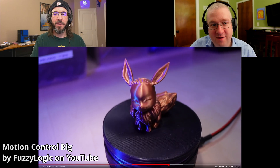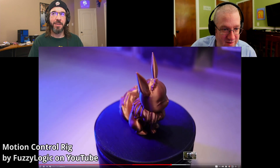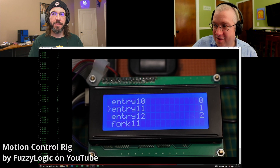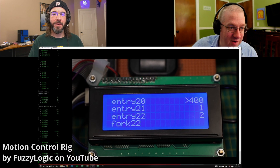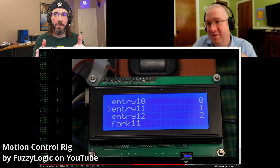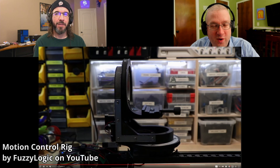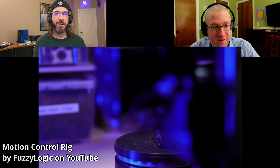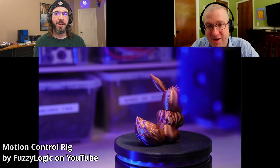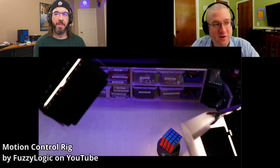It is a programmable magical camera slider. This is a 3D printable. Our friend Alex in the chat, he bought a thing like this, which is pretty awesome. This one's controlled by a Bluetooth game pad. But it will pan, tilt, and slide. The control of that little spinning puck there is tied in also, so you can script this all out to perform a motion.